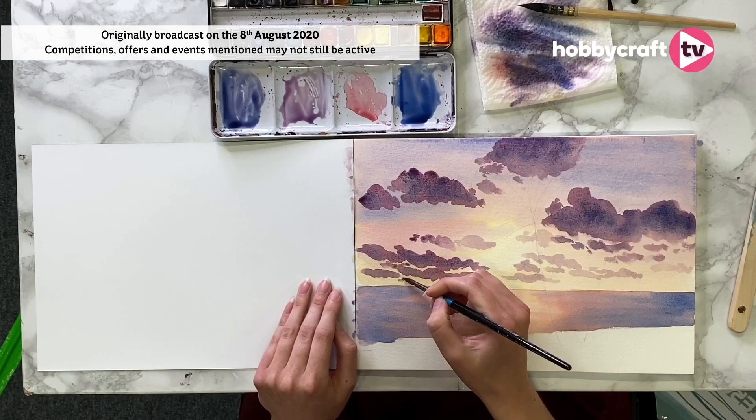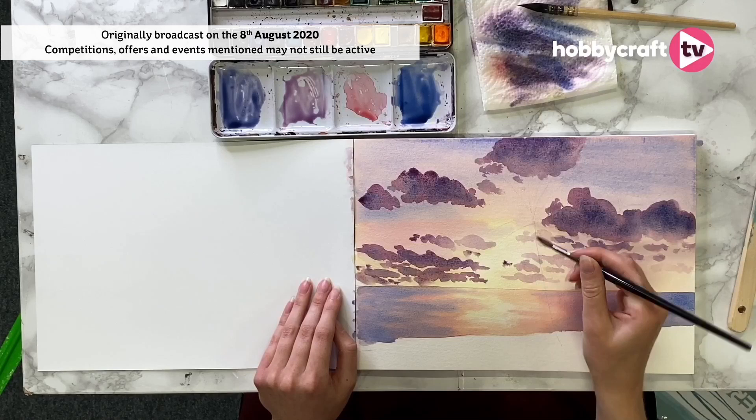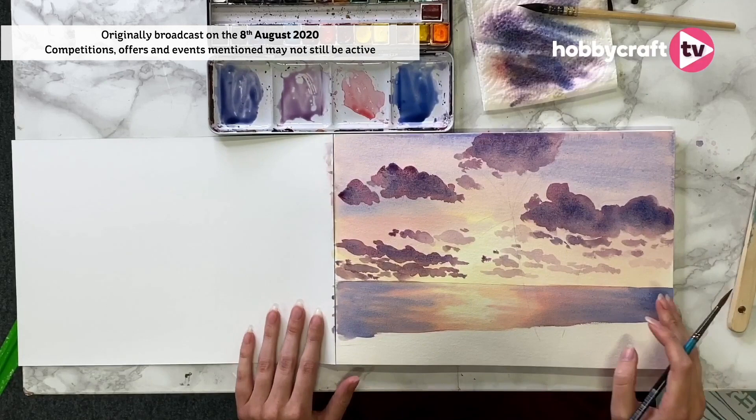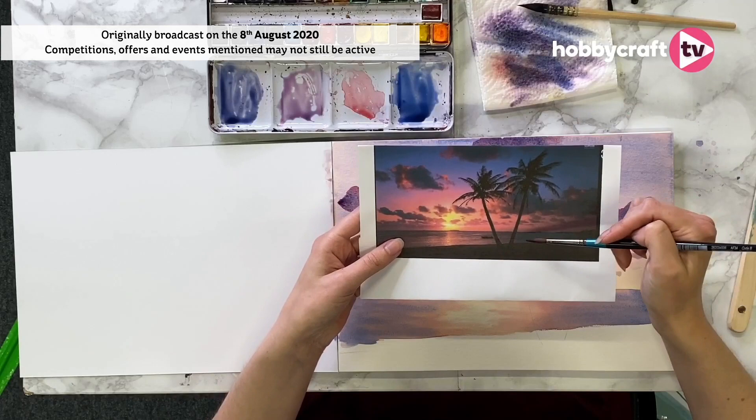I'm now going to go in and start to pop in a little bit more detail in this sky — I've done all my main clouds and I'm just going for more detail with a really light touch. I think I'm all done with that sky now. Normally I would leave this to dry completely before tackling anything dark, but I'm going to start mixing up the colour for our silhouette — our last layer, these lovely palm trees in the foreground.